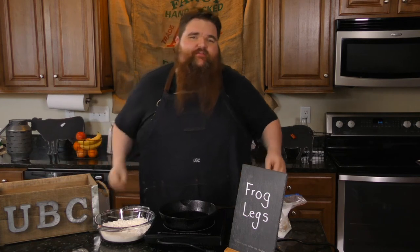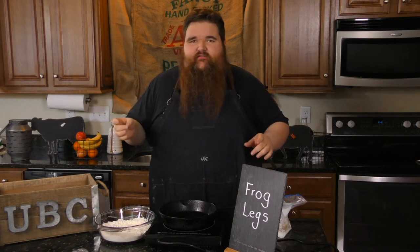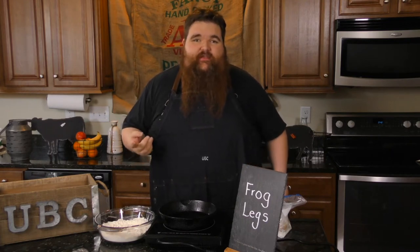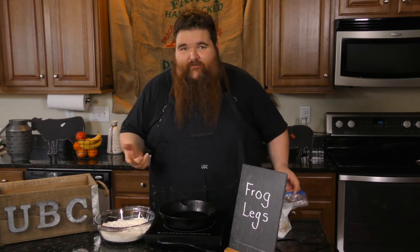Welcome back to Uncle Bud's Cookhouse. Today we're doing one of my personal favorites — Frog Legs. This is a real simple recipe, tasty, just takes a little time. You might say why eat frog legs. One, they're delicious. They don't taste swampy as some people claim. And they make you jump higher.